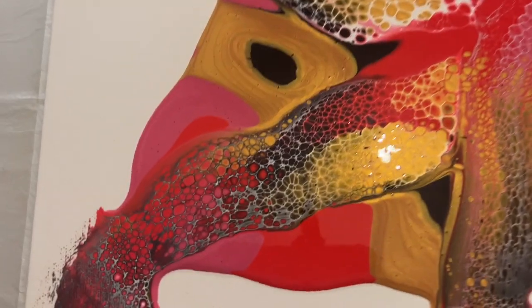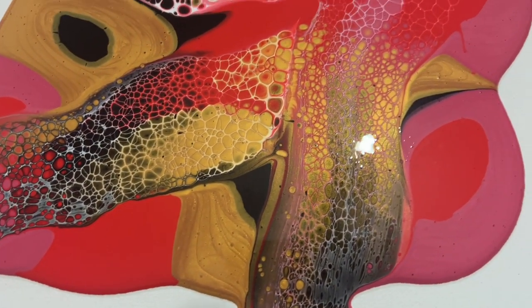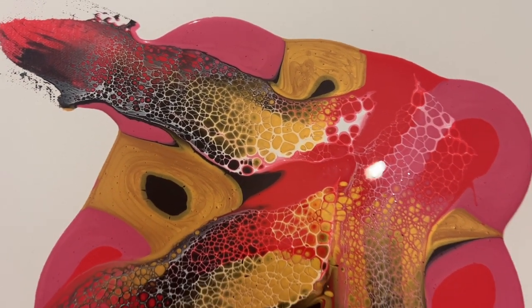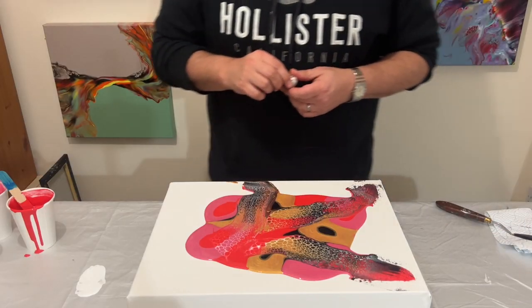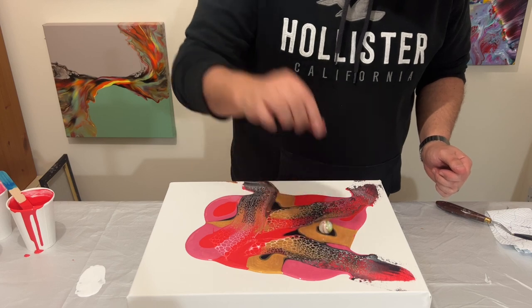I just want to show you some of that detail before we move on — look at that lacing! Wow, I love it. So I'm going to get the marble, stretch the design out, and put the marble down to create some lines and patterns using it.